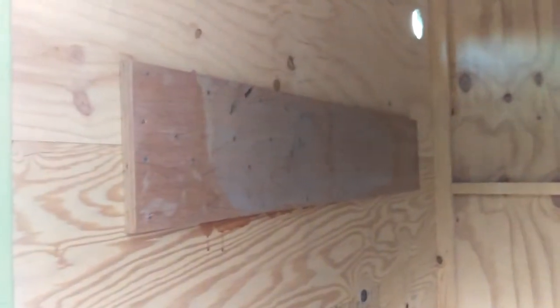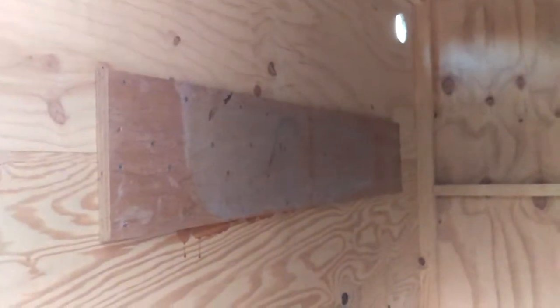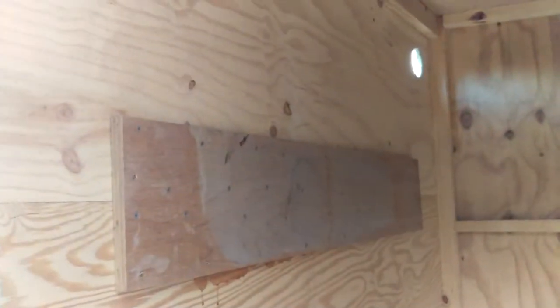This side will remain empty, and there's an important reason for that — I want to get the weight distribution correct. Because on this side, on the outside, is where all of the solar panels will be mounted. Those panels themselves are at least a couple hundred pounds, and then of course there's the necessary hardware to hold them in place out here.